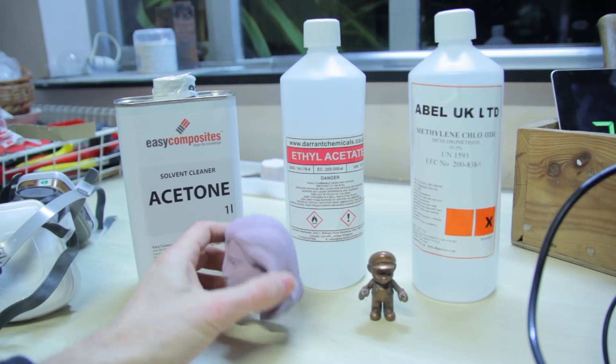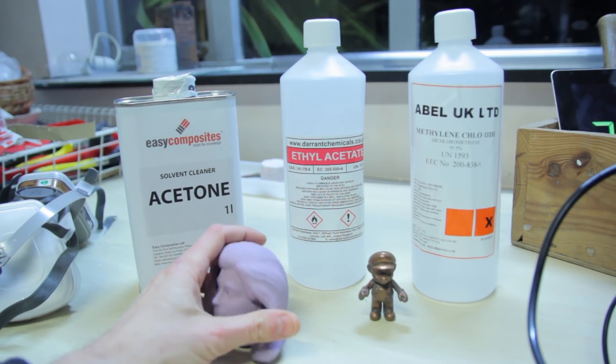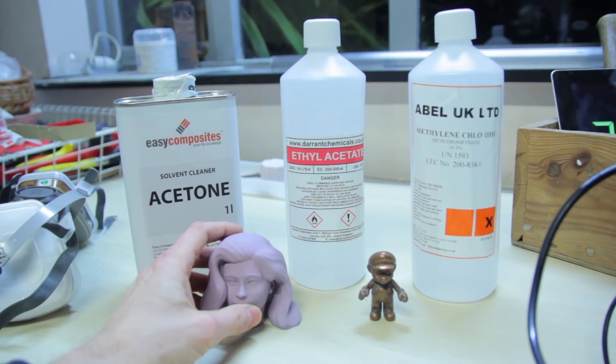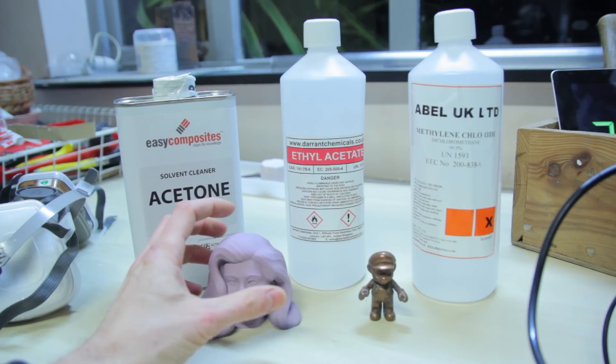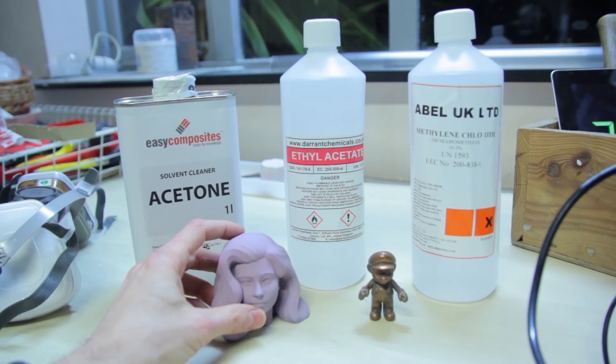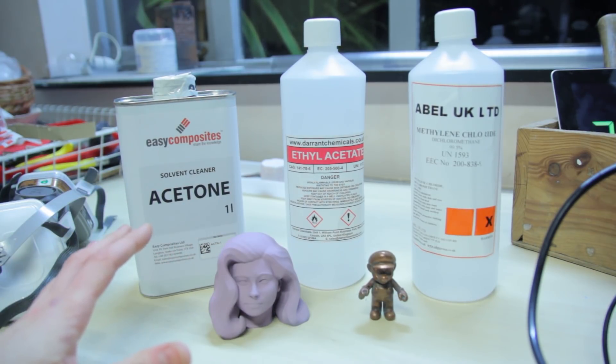We're basically doing it to try to create a very smooth surface on our PLA printed models. I'm using CarloFab PLA for this, but I do know that it works with InnerFill and some of the old Ultimaker brand, which apparently was InnerFill. I've also heard other people say it works with other brands, but we're just sticking to CarloFab for this one.